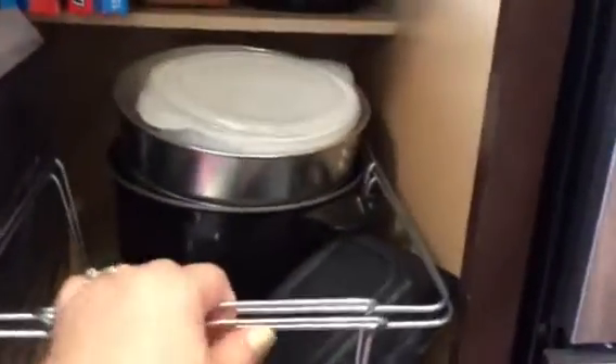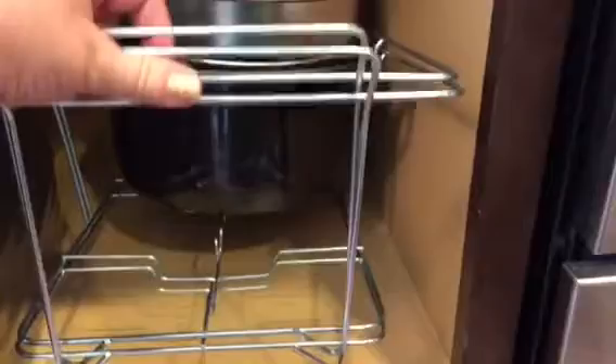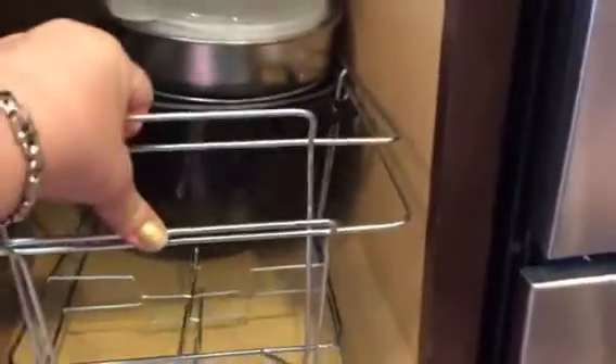We've got a takeout container - they gave us an extra one and I don't know why I thought it would be a good idea to keep the unused one. That's going in the trash. This is the filter for the refrigerator.